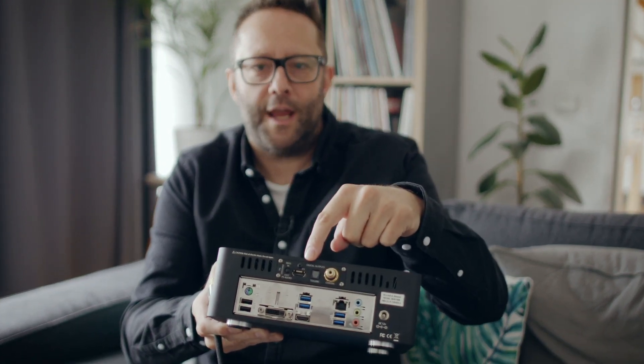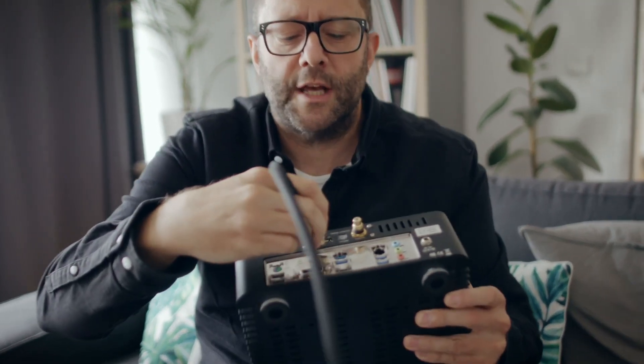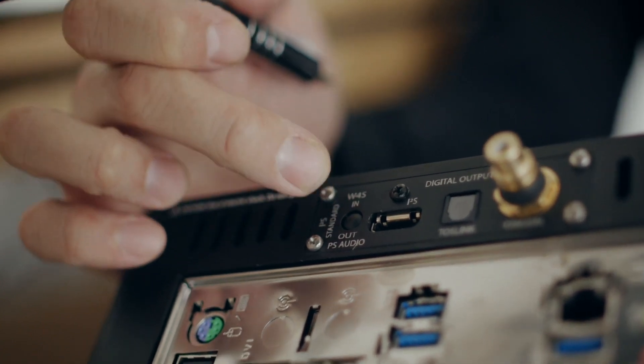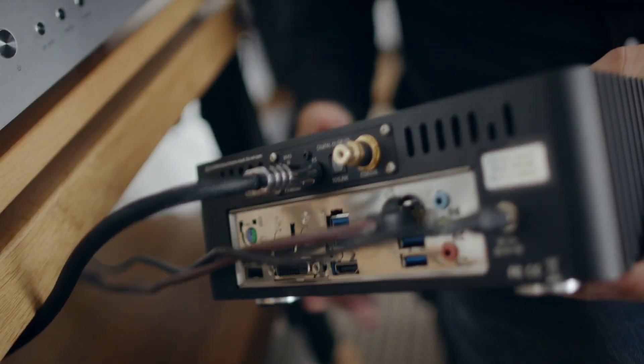The Wired for Sound server/streamer has a trick up its sleeve: an I²S output, and the Denafrips stack also has an I²S input. I can connect them using what looks like an HDMI cable. With coaxial, the clock data and musical data are intertwined so the DAC has to infer the clock, whereas with I²S the musical data and clock data travel separately — the DAC reads the clock directly. There's a button on the unit to select either the Wired for Sound I²S standard or the PS Audio standard; I'm using the PS Audio standard along with a PS Audio cable.